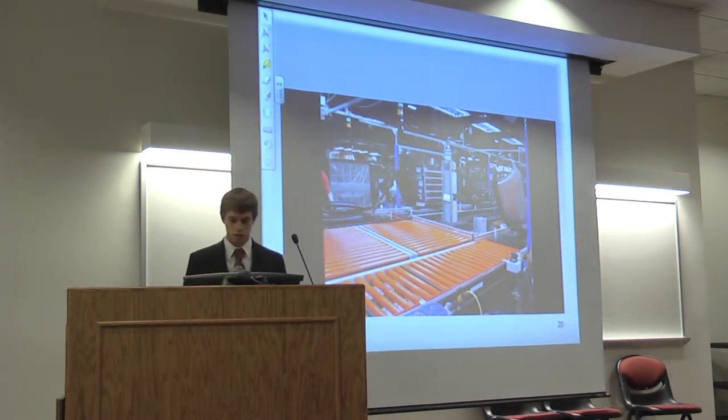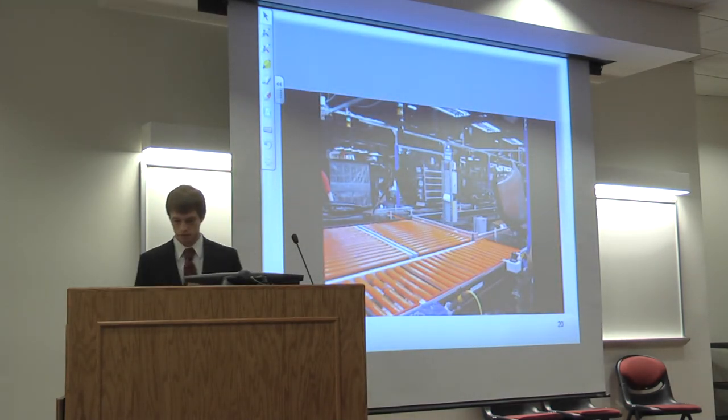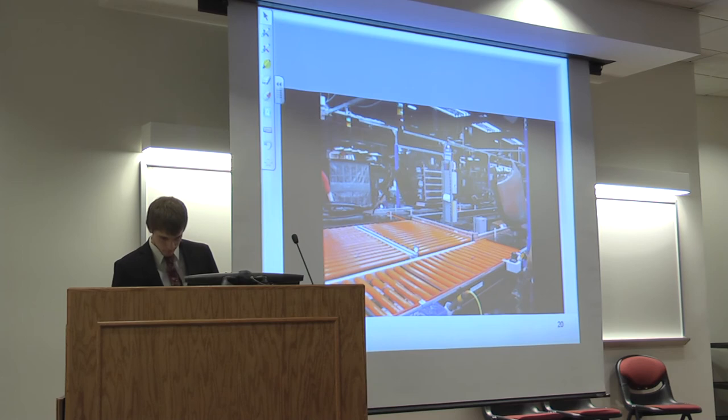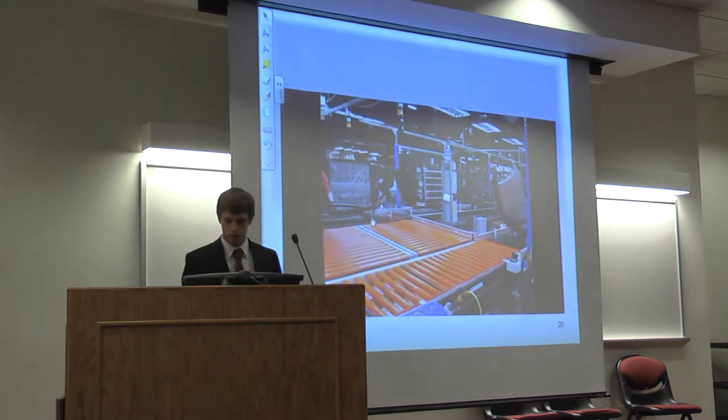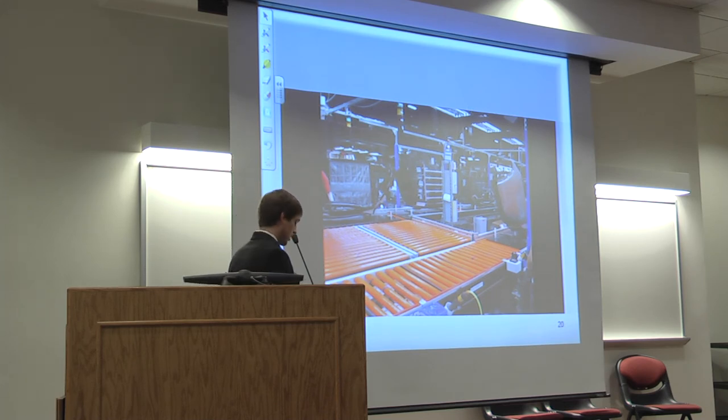Here's a short video. This is the corner section. The tray is coming and there's a workstation at the top. The tray traverses down this path — these are the pop-up transfers. They raise up when the tray arrives. The team member assembles the bumper, and when done they touch the palm switch. The transfer belts drop down and the conveyor kicks on and pushes the tray forward.